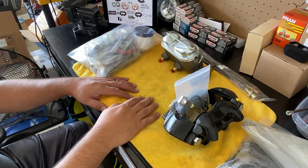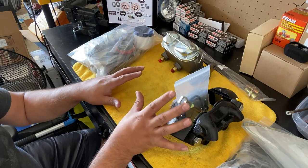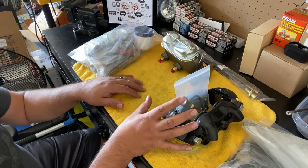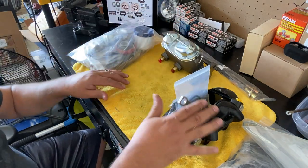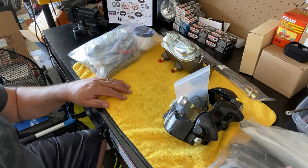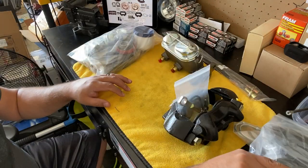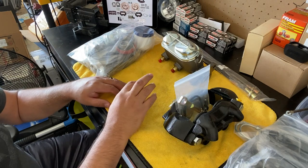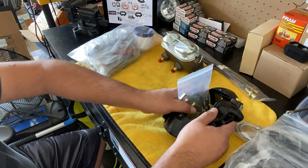Okay, we're at the bench and I went ahead and unpacked everything we needed to see. We've got the caliper, the master cylinder, all the pieces, some hoses, and the brake dust covers. We're going to go over each piece individually — just a good overview.